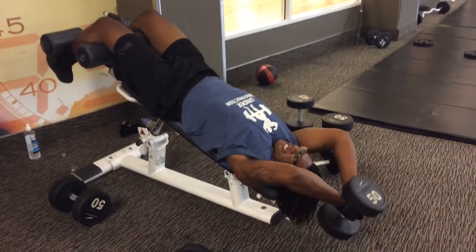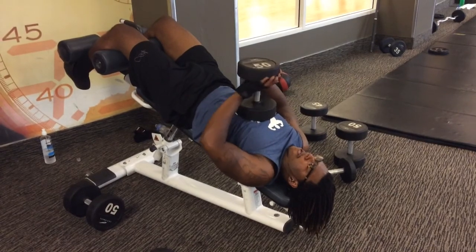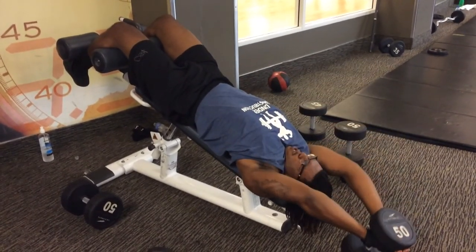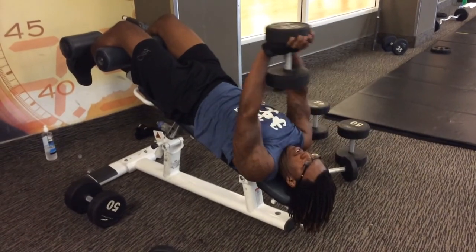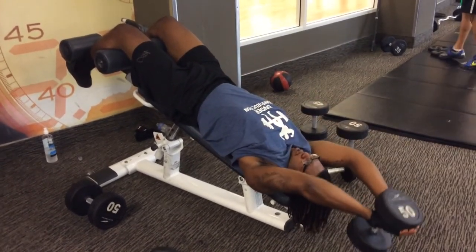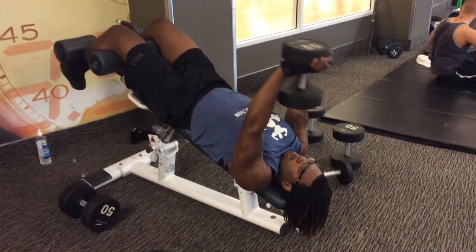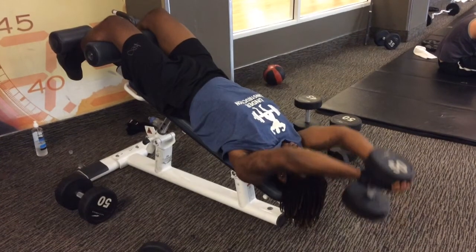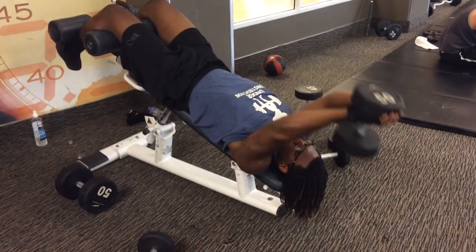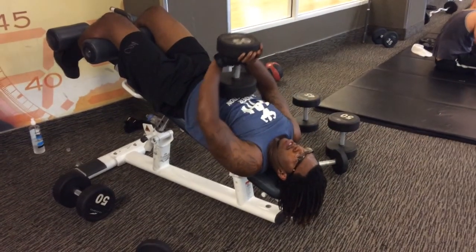You always want to have someone there to assist you when you are working out, especially when you're doing dumbbells and these exercises, because it's kind of difficult to do without someone to assist you with the weights. Like I said, we always do a superset. We normally do 10 sets of 10. Some people say it's an overkill, but for us, it works.